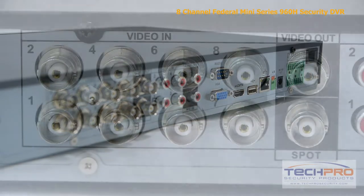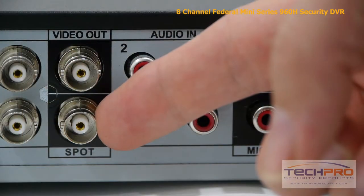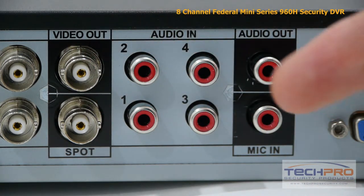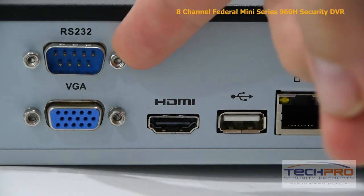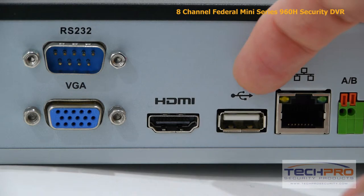Now let's take a look at the back of the DVR. Starting from the left, you'll find the eight video channels, video output and spot monitor output, four audio inputs, the audio output and microphone input, RS-232 connector, your VGA connector, and HDMI input.